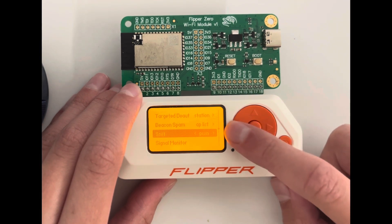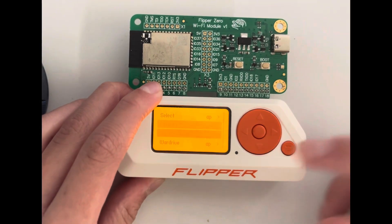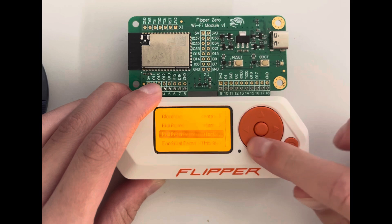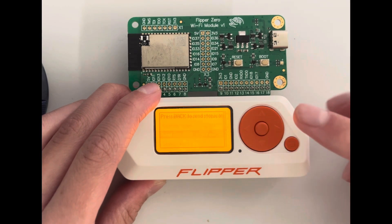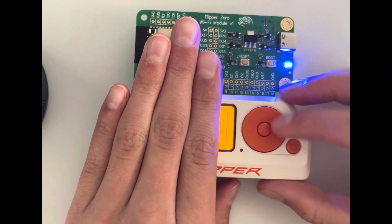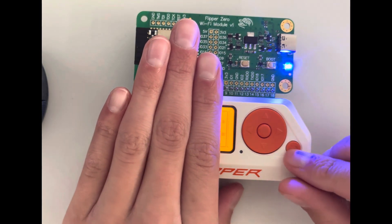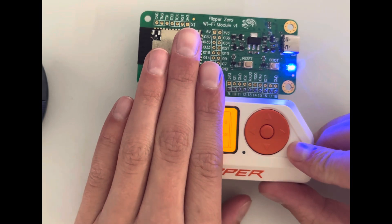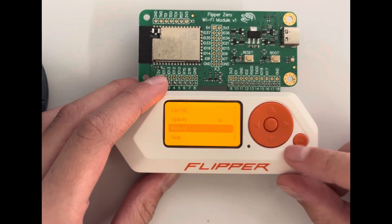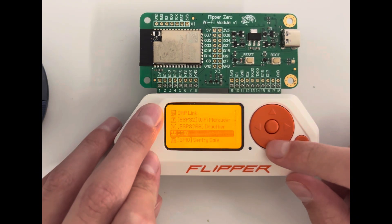If I want to capture a Wi-Fi password, I click attack to deauth, then quickly switch to sniff — it scans for the handshake packets containing the password. Once you pull that into a computer, it basically gives you the password. I'll make a dedicated guide on that too.